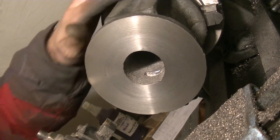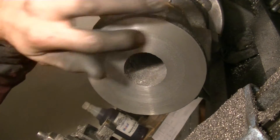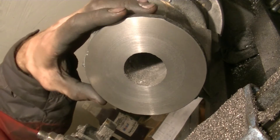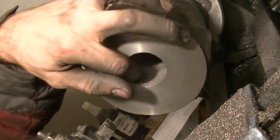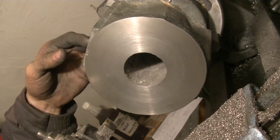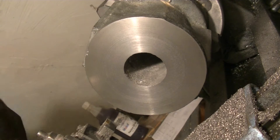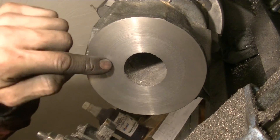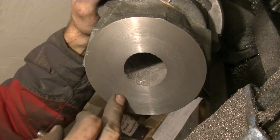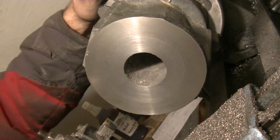I changed my mind on the order of operations. Originally I wanted to face this off, do the bolt pattern, then flip it around. However, the problem is there's no good reference to measure where the bolt circle is going to be — both edges are rough casting. If I use one side as reference the other could be off by 10 or 20-thousandths just because it's a casting. So instead I'm going to flip this around, bore it out, and then use the bore as the datum — touch off on the bore and measure out from it. That will be the same on both sides and I can indicate it in. It's a more accurate way of laying down the bolt pattern.